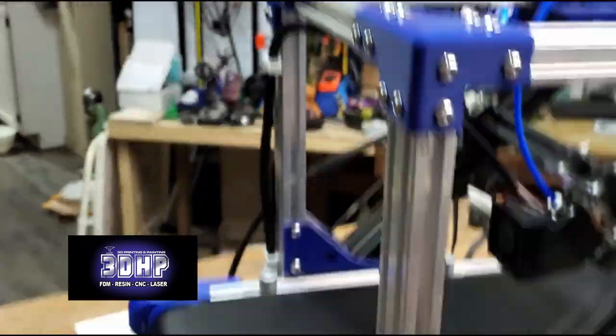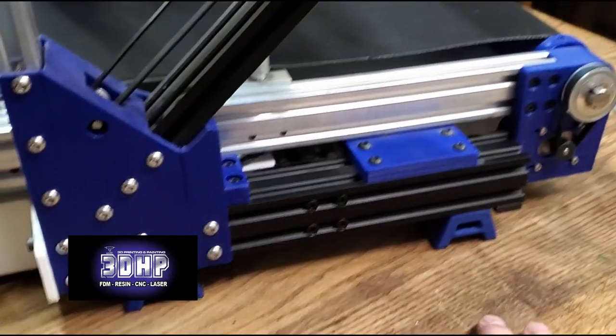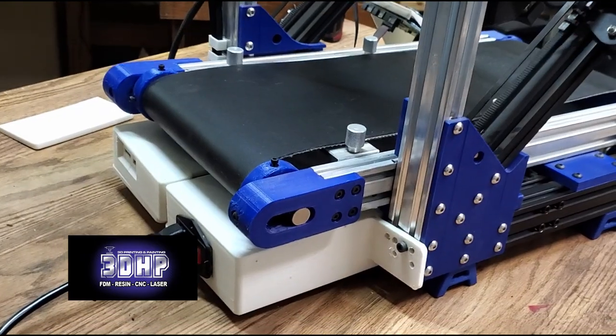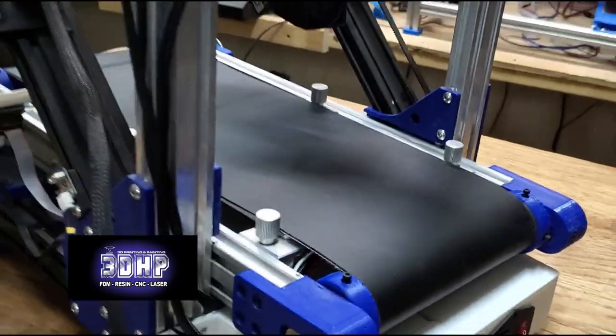A ton of work putting it together. I had to go out and buy a ton of additional bolts that they didn't supply with the kit they sent me. But yeah, it's there — it's put together. It's like a little army tank. Very, very well built. We just have to get it up and printing so I can show you some cool stuff with it.